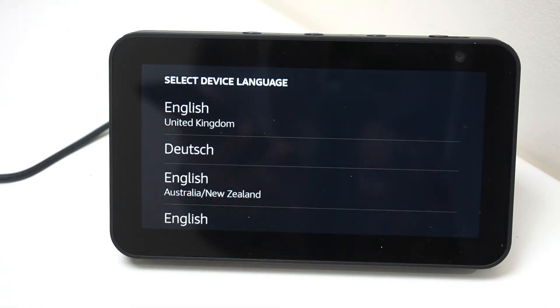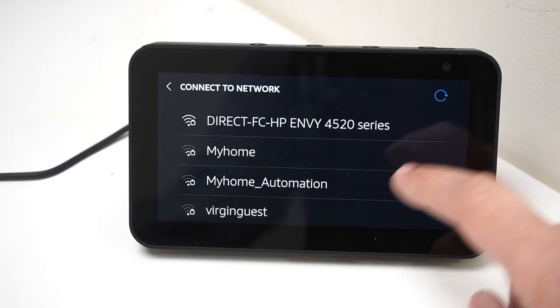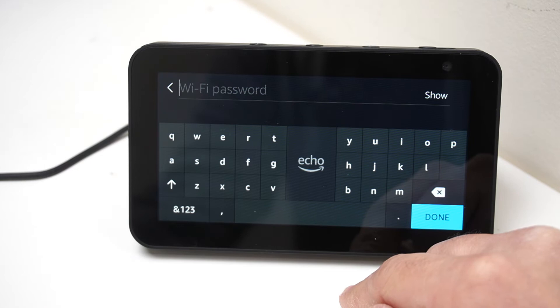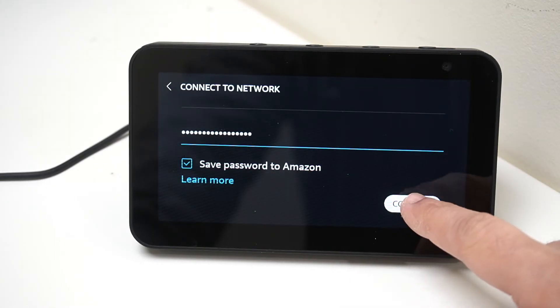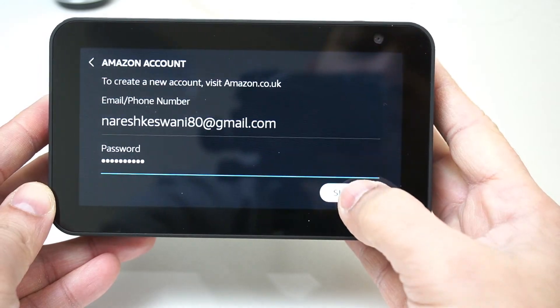Your Echo device is now completely restored to factory default settings. Select the language you want — it is ready to set up. Type in the credentials for the Wi-Fi which will be used by the Echo Show 5, enter your credentials, type in the password, click the done button, and click connect. Then type in your Amazon account details and click login.